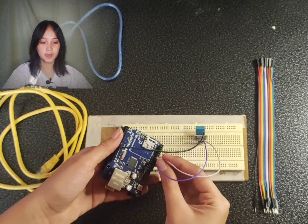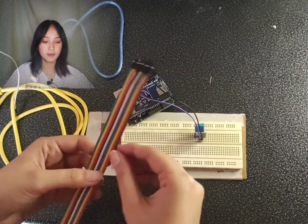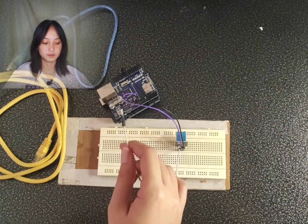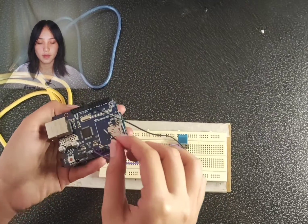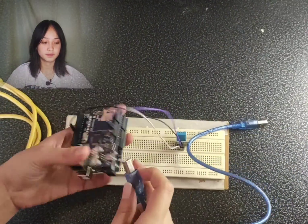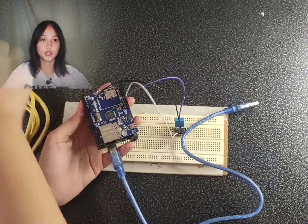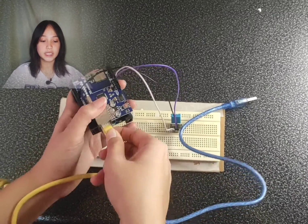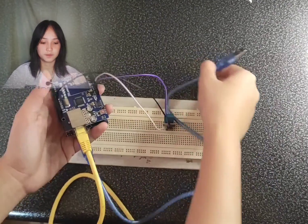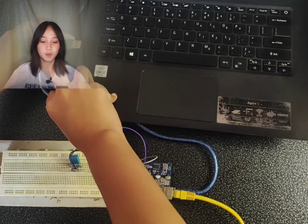The right side connects to the 9th pin, the middle side connects to the 5V pin, and the left side connects to the ground. Fifth, connect the Arduino USB cable to the Arduino Uno board. Sixth, connect the LAN cable to the Arduino Ethernet Shield and connect it to your router. Lastly, connect the Arduino Uno board to your personal computer.